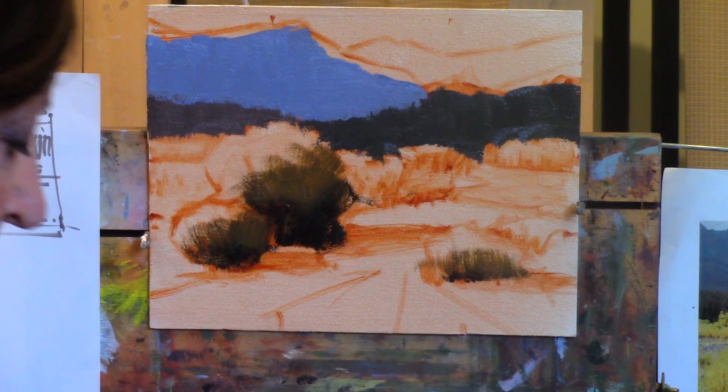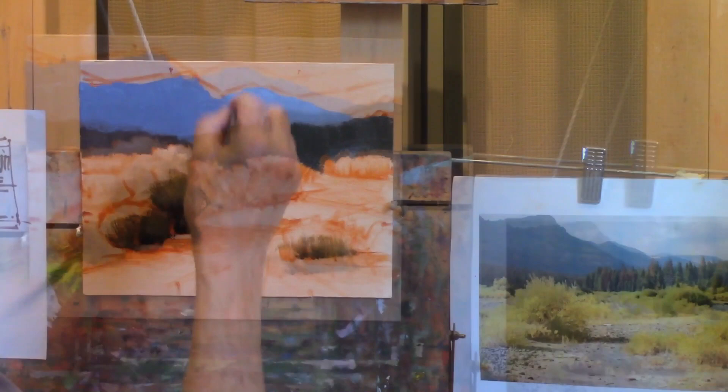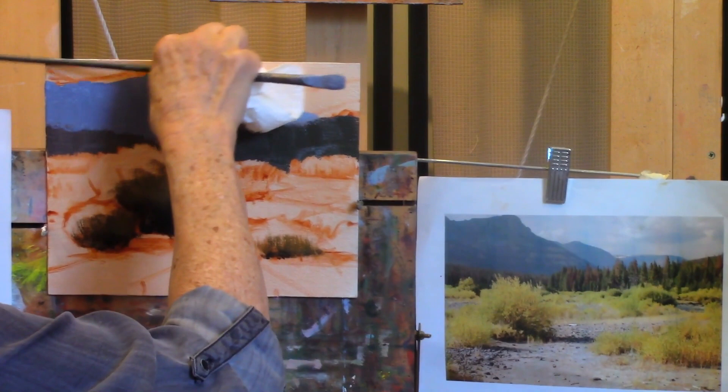I made this mountain way too big, so I'm going to take — I could wipe it out with a Q-tip or brush, or just with a paper towel and wipe it down. But I think what I'll do is trim it up with my sky, and then this goes back even more. Since we're talking about the sky, let's go ahead and put that in. It's an overcast sky that has a little more pink in it.